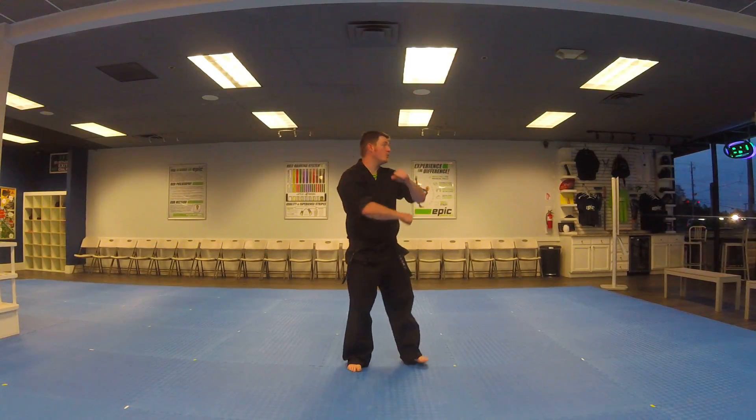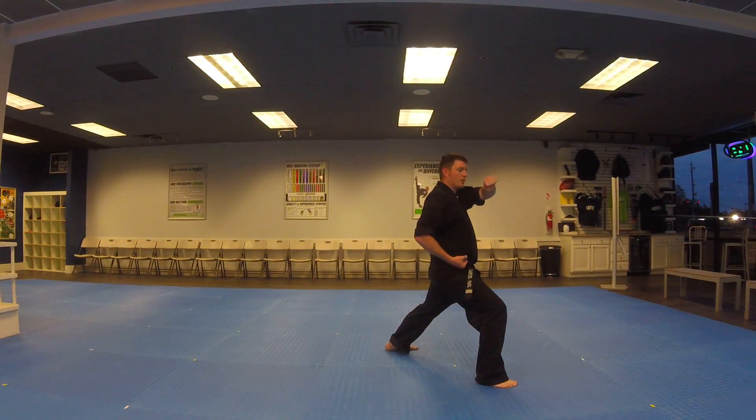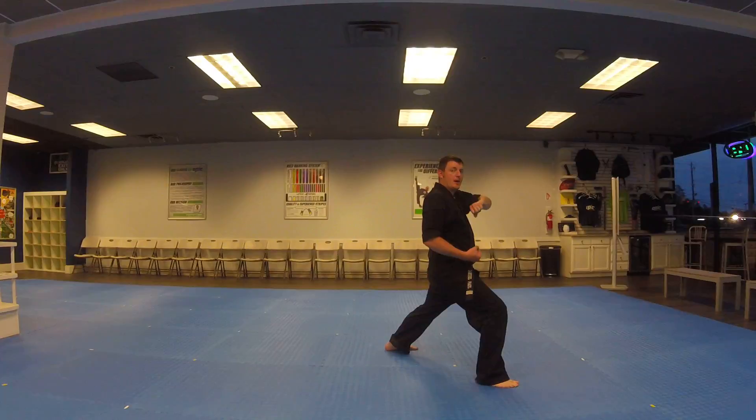You begin the form by looking to the left, walking stance, low block. Then step into a deep stance, chamber over the right leg, right hand punch.